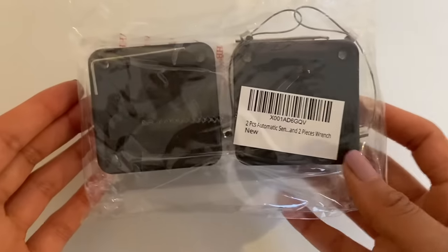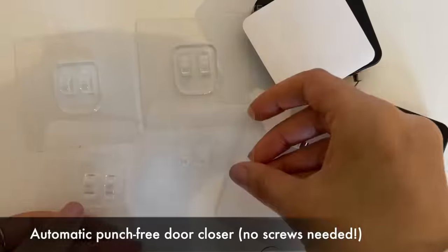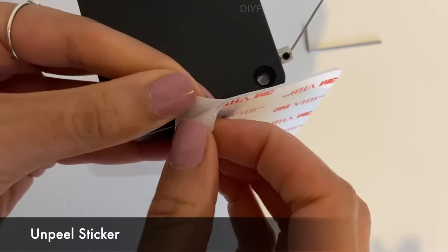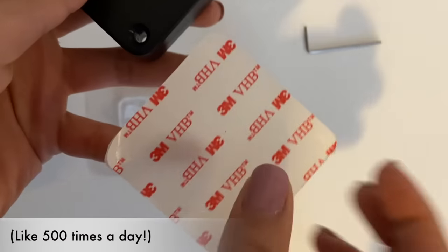Hi guys, today we're going to be installing this automatic punch-free door closer. The reason I've had to get this is because I have really lovely annoying people in my house that love to leave my room door open, and I always find myself getting up to close the door again behind them.